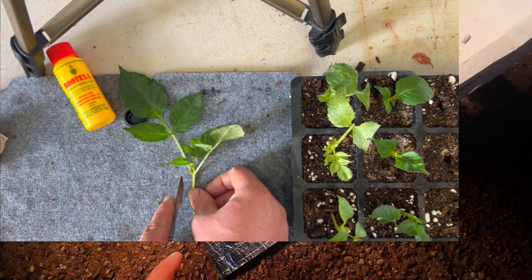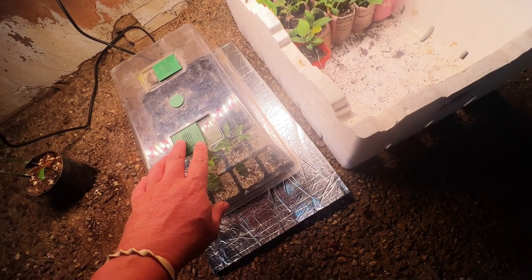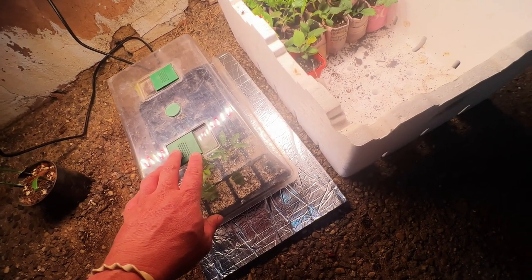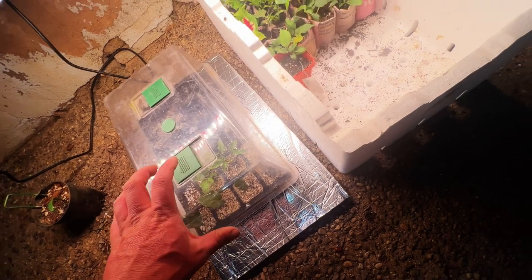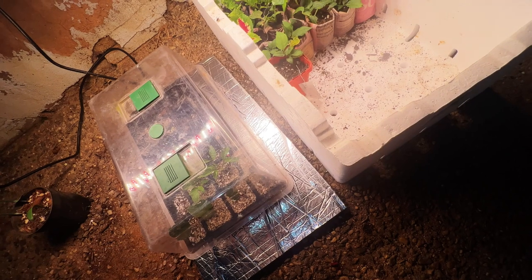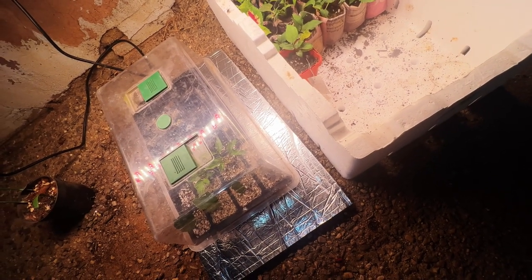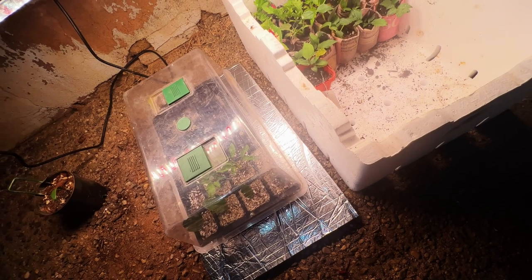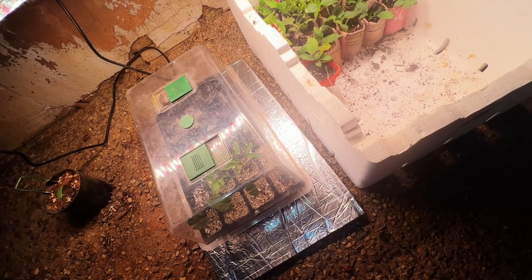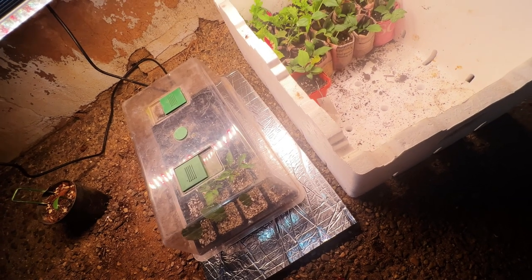You'll see on top of the propagator there are sliders which can help control the humidity. For the first two to three days I'm going to keep them fully closed and come in and mist every morning and night, maybe three times a day. It's autumn here so it's only about 20-22 degrees average temperature, which is quite ideal. We'll just keep an eye on them so they don't wilt.